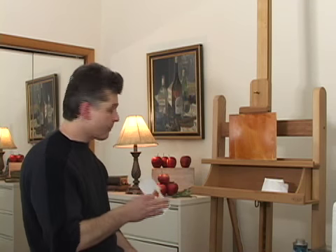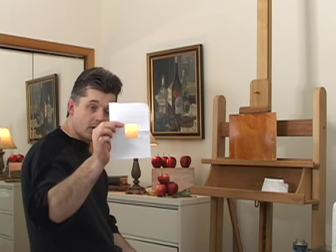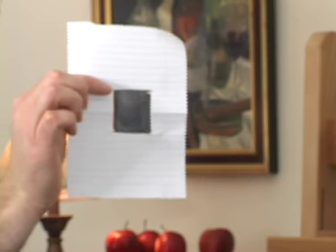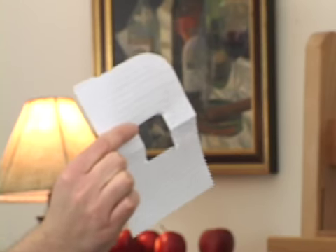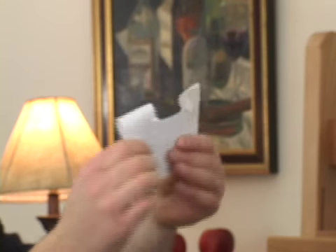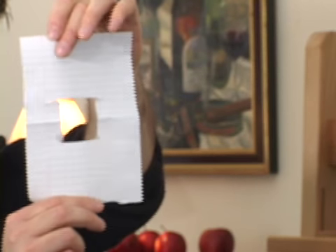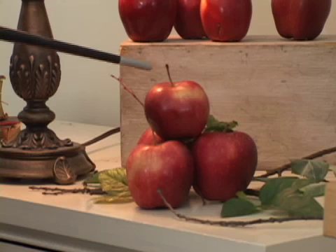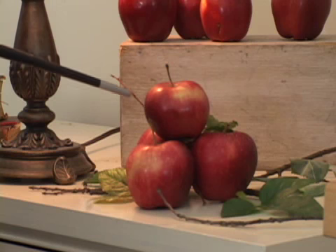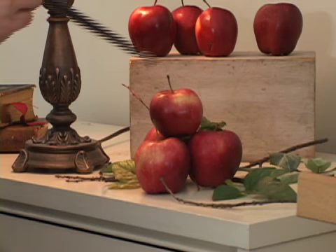Now we're going to talk a little bit about composition and how I'm actually going to frame this pyramid of apples using what's called a viewfinder. All I've done is taken a piece of notebook paper, folded it in half, and cut out a rectangular shape. Open it up and you have a really nice viewfinder to look through and decide how you want to frame your composition. Around the apples I have old branches and leaves I found outside to add to the composition.